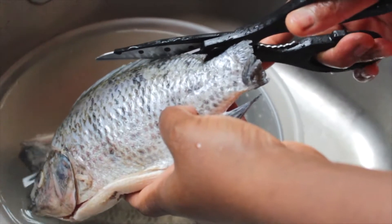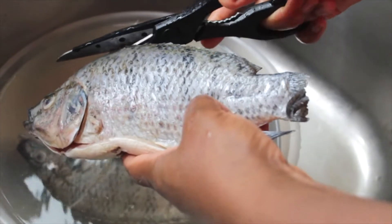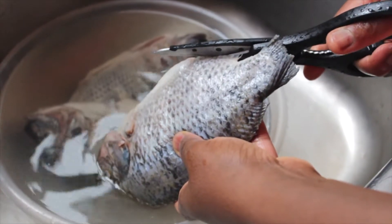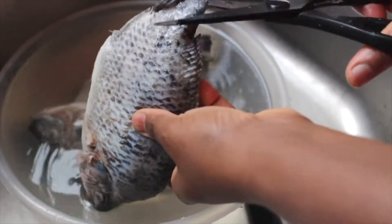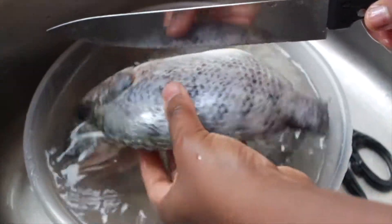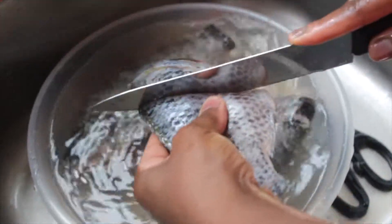We're going to start by cleaning our fish. Do this by removing scales and trimming any sharp edges using kitchen scissors. Give the fish cuts on each side so that the flavor goes in well — this will help it marinate good.